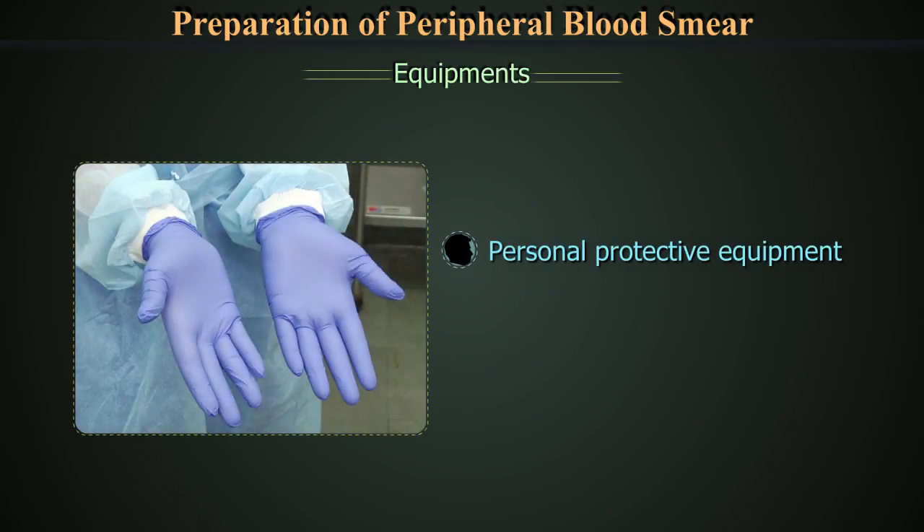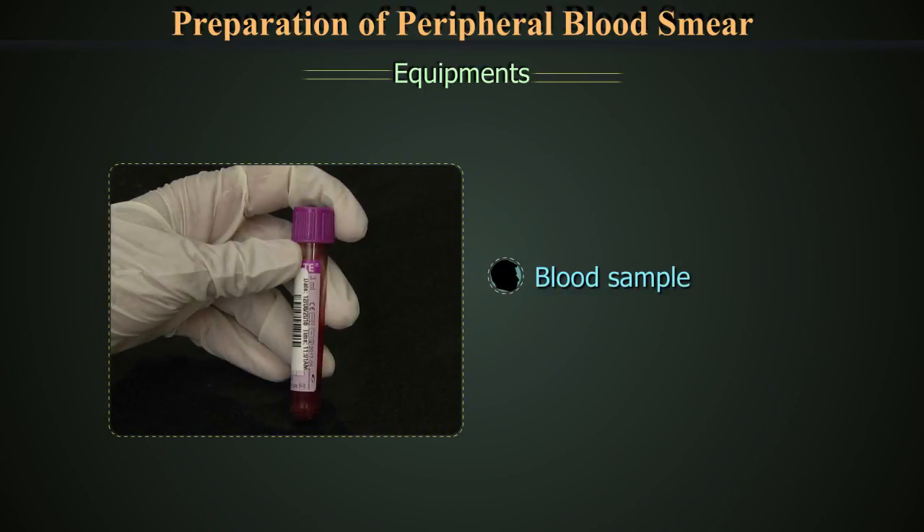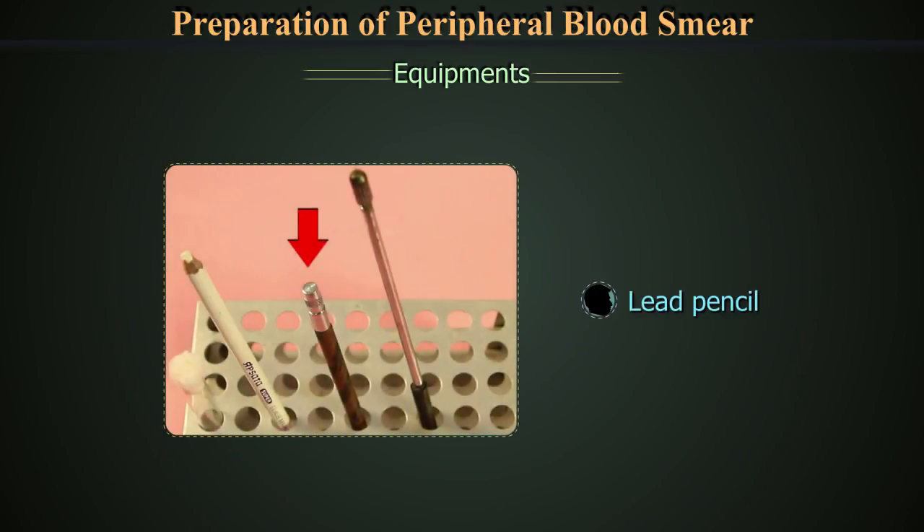An applicator such as a capillary tube, personal protective equipment with gloves, and a container with 1% hypochlorite for discarding capillary tubes. Use blood collected in EDTA, which is preferred, with identification and lead pencil.